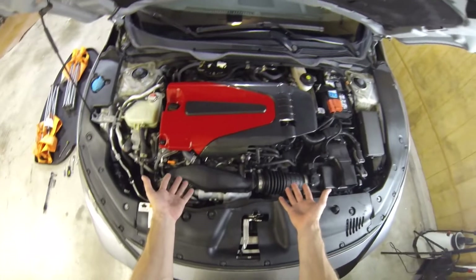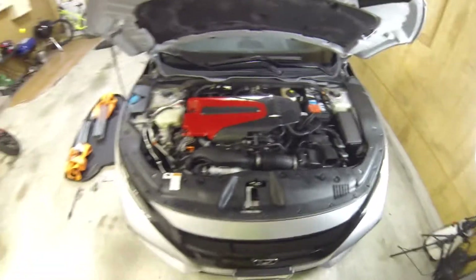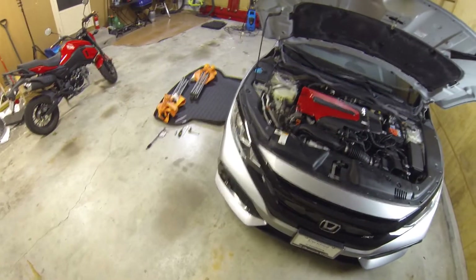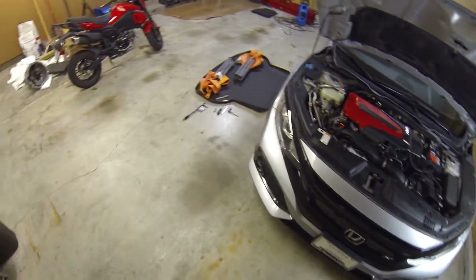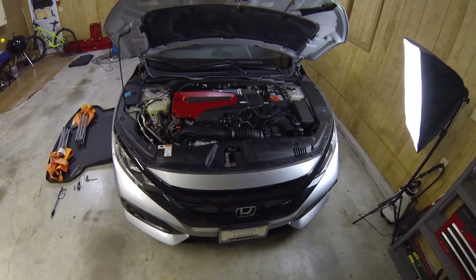This is our super rice, cheap budget engine cover — completed. Thank you guys for watching. The next video will probably be our trunk mat. Not that that really needs to be a video, but a video is a video. I will see you guys next time.